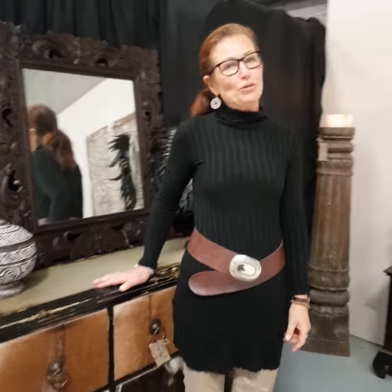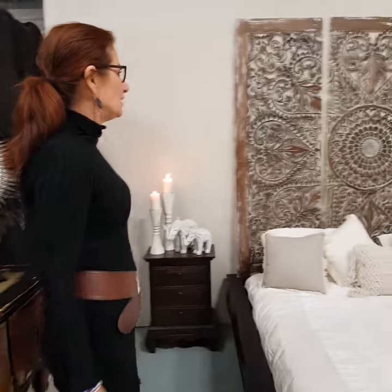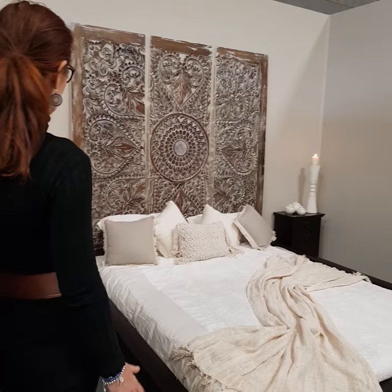Hi, I'm Annette from Bali Abundance. Cassandra and I have been playing in the warehouse today and creating a few Bali bedrooms to give you some ideas on how to turn your bedroom into a Bali retreat.